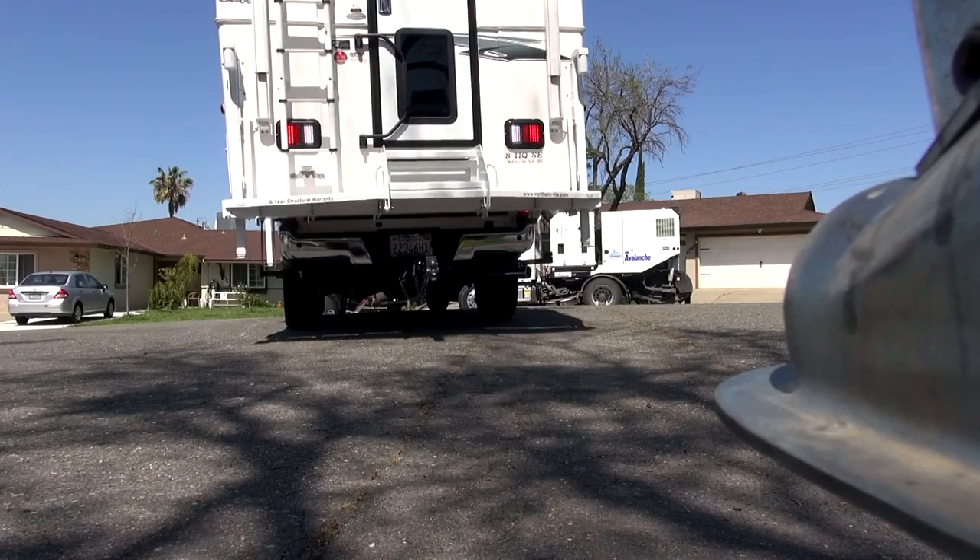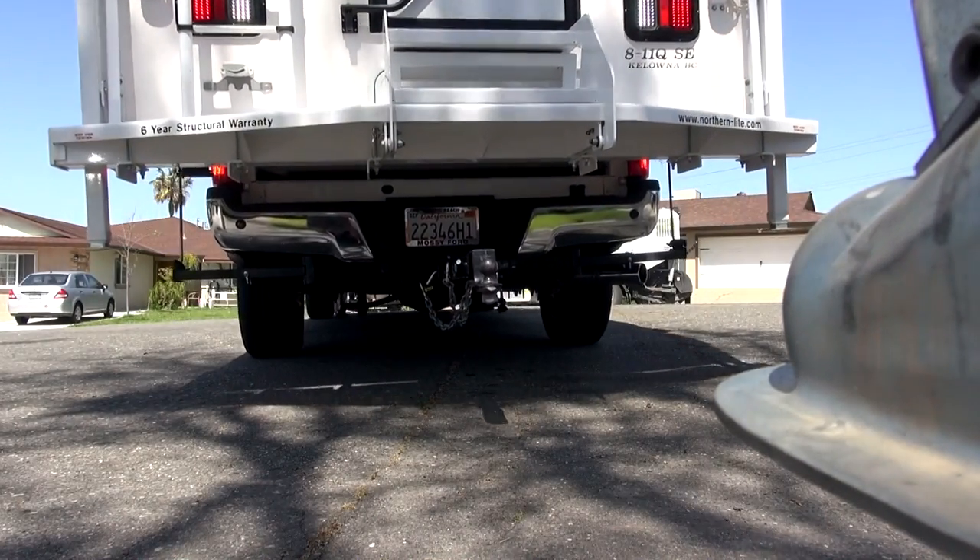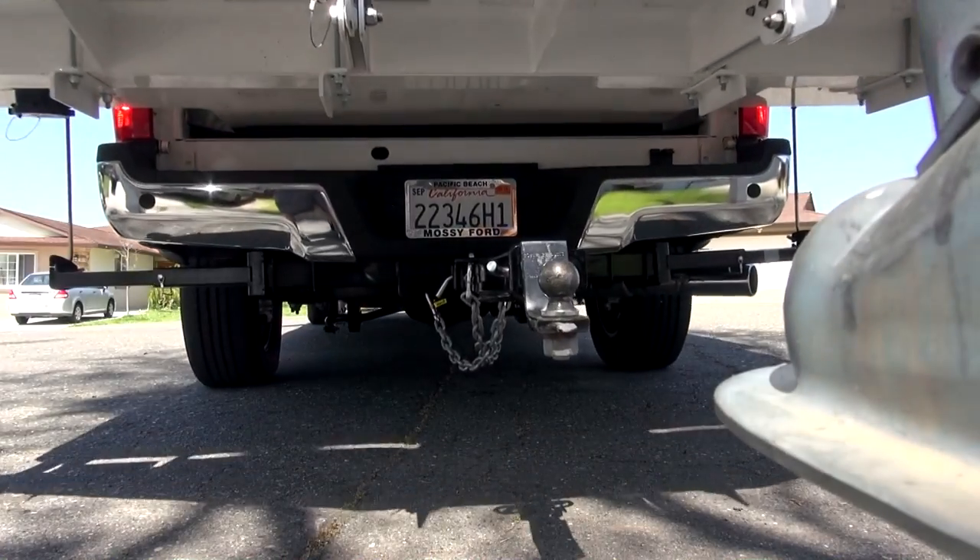For this first time out, we'll be towing a light load, with only kayaks and bicycles loaded on the trailer, and minimal weight in the cargo box.